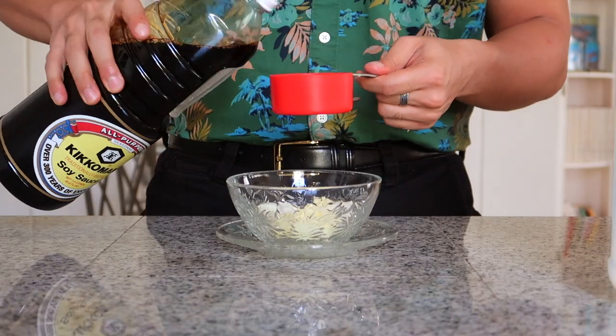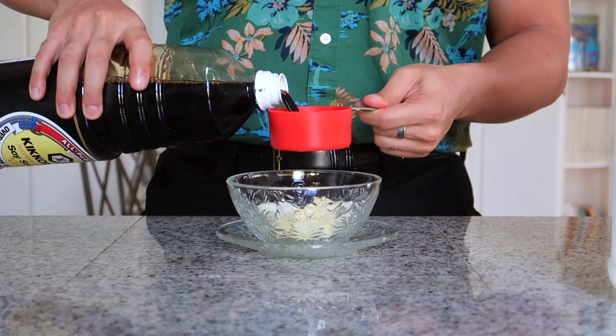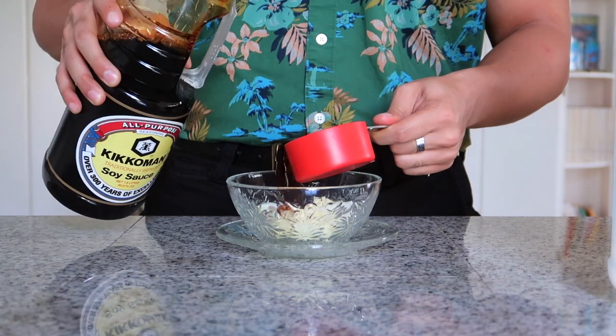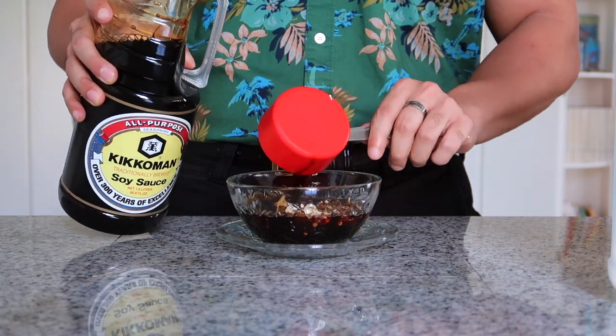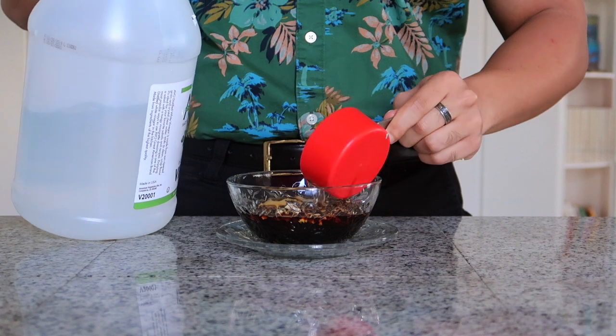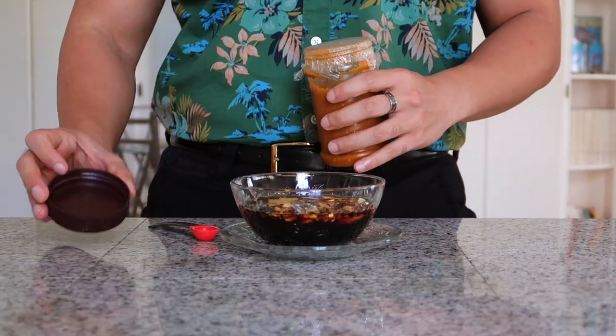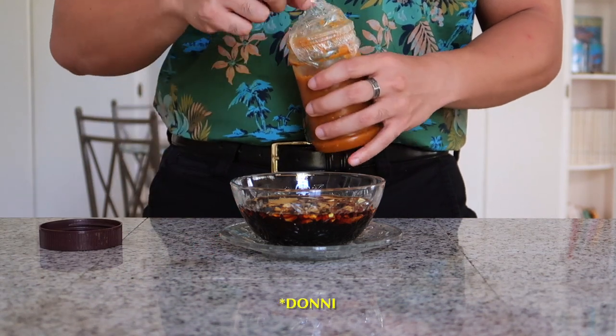On top of the onions and garlic, I am pouring half a cup of soy sauce, and a fourth of a cup of vinegar. And lastly, the pièce de résistance — half a teaspoon of hot pepper.